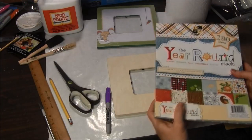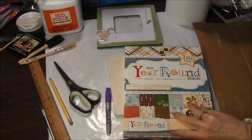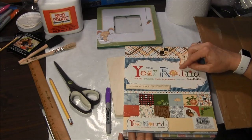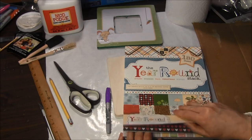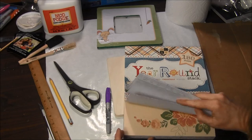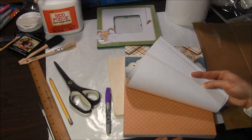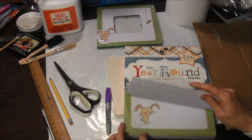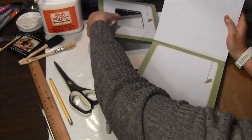To start the project you will need to pick out some scrapbook paper to put onto your frame. This stack of paper we found is year-round and has many different holidays and times of year with lots of different scrapbook pages. We thought this would be a nice one to buy because we can do projects year round. This is the page I used to make my first frame.